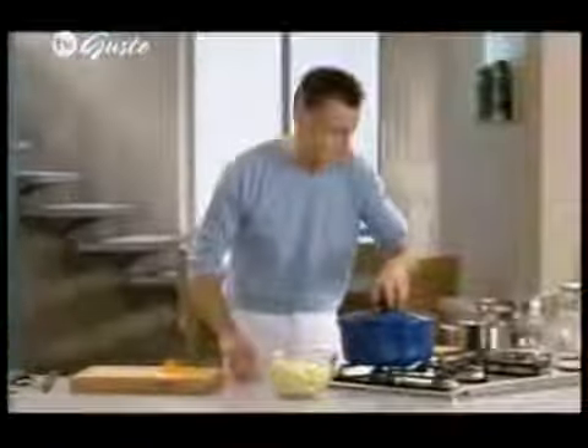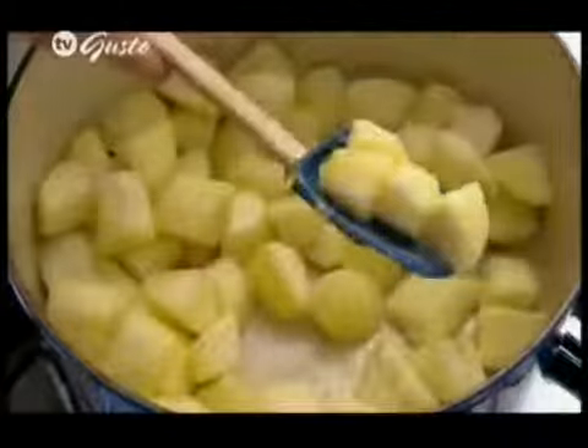Let's take another look at the apples. Now that's the stage I'm after — you can see that it has begun to just soften lightly around the edge, but still very firm in the centre. So in with the Bramley apples as well.